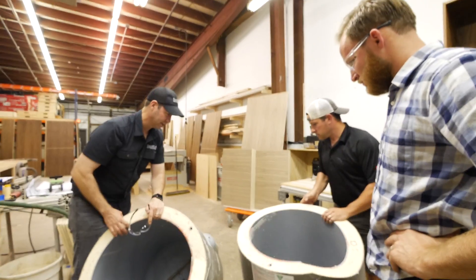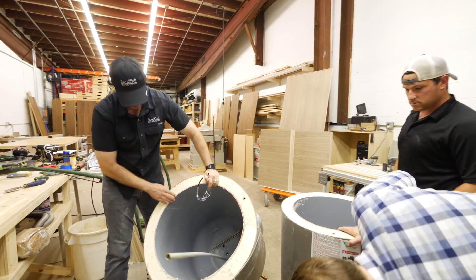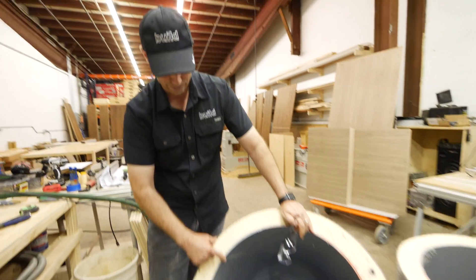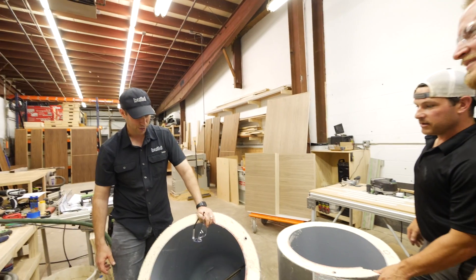Look how easy those rods are to change too — that's pretty cool to see. Just pop it out right here and replace them. Rheem Marathon, worth every penny because of this fat daddy insulation. What are the chances of putting this back together? I think our chances are thin.